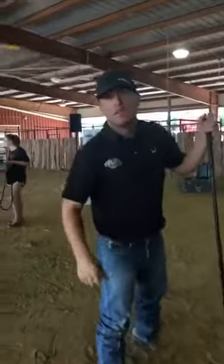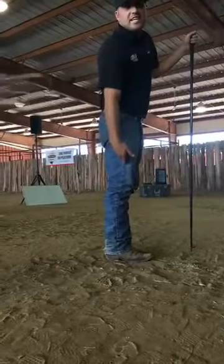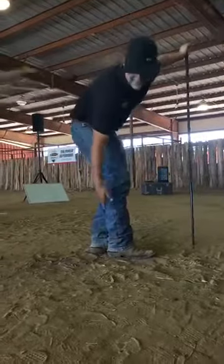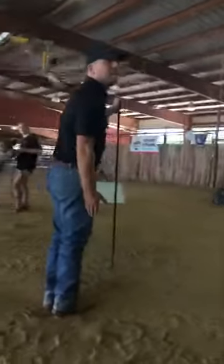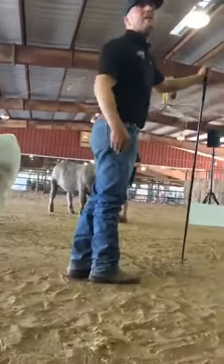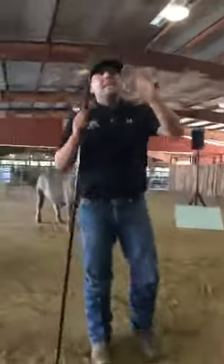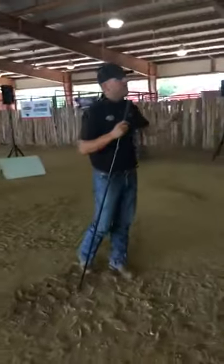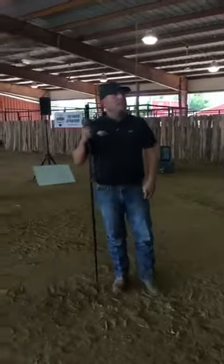Kristen wants to confirm the front two feet are not square — they're slightly offset. What I mean by that: if you picture two legs side by side, they look like one leg. If you offset them, it looks like two bigger, wider legs. We don't really want a big gap between those front legs like we do the back ones, but a slight offset looks better from the profile. Every calf will be set a little bit different, but for general consensus, that's how we like to set up about 98% of them.